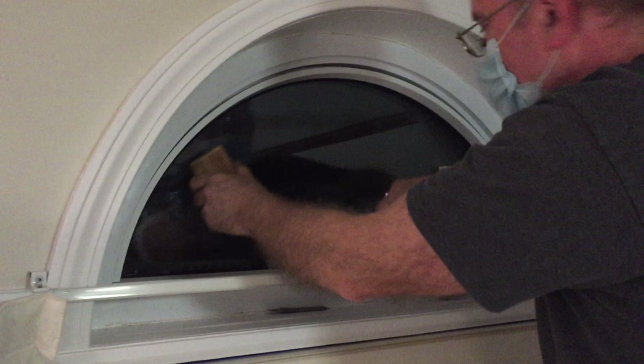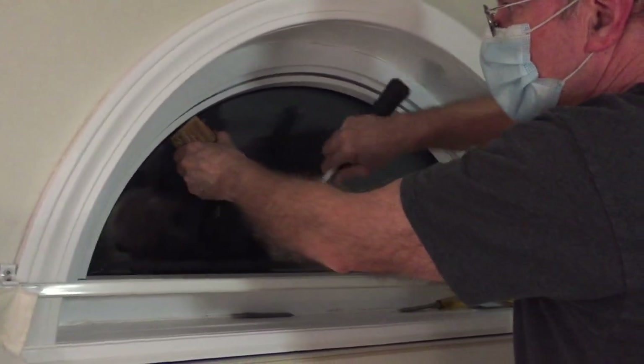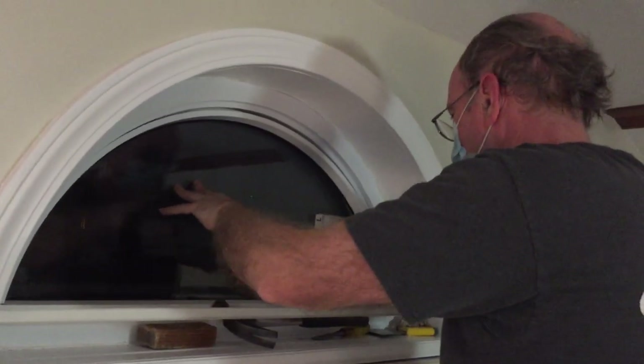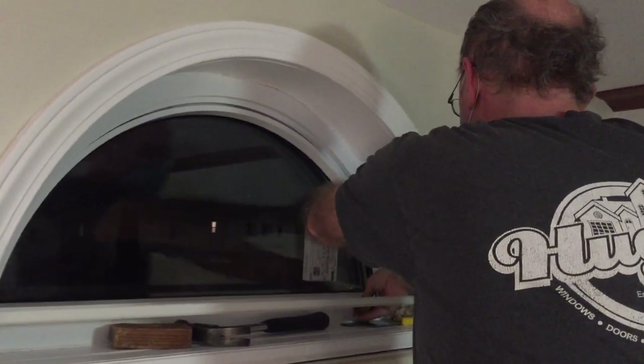There we go — takes a fair bit of force. Let's see if I can pry this a little bit.